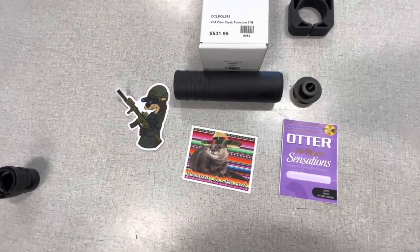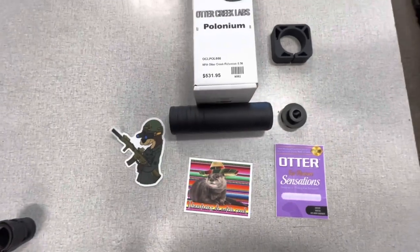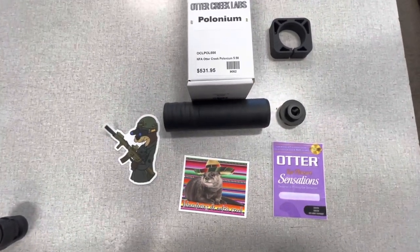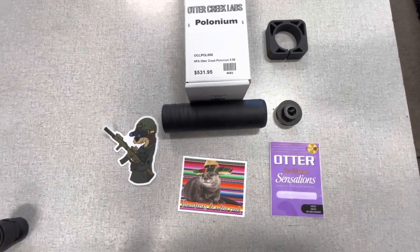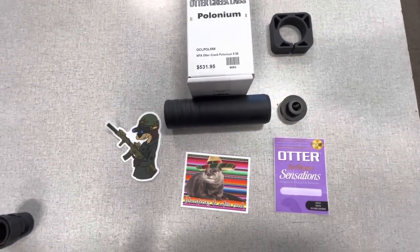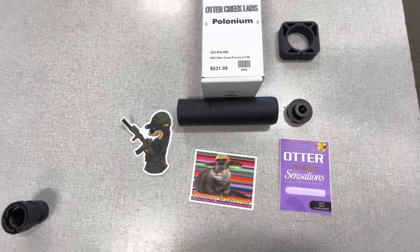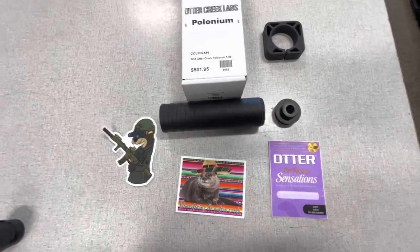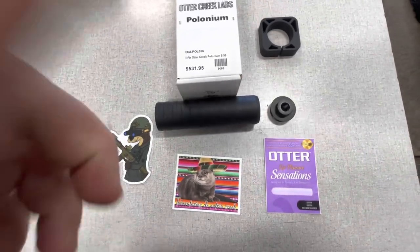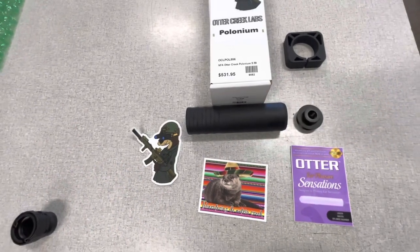Pew Pew Science tested these and said it was the number one for quietest, and it's still sitting at their number one as far as I know. It's actually a six-millimeter can — this can will take six-millimeter calibers, and they have all of the links and different caliber limitations on their website for this product.